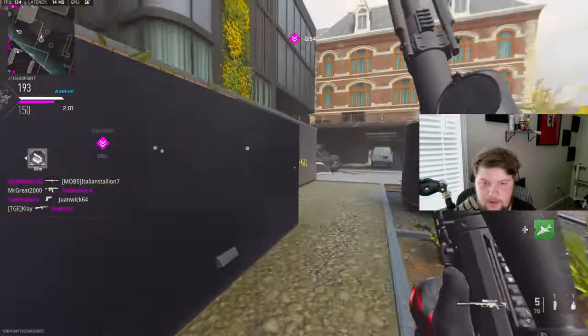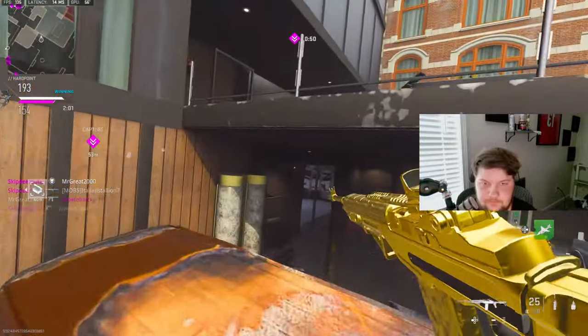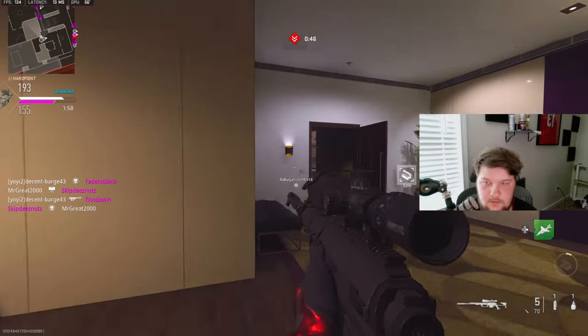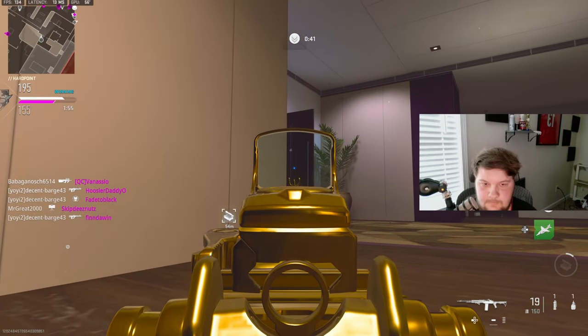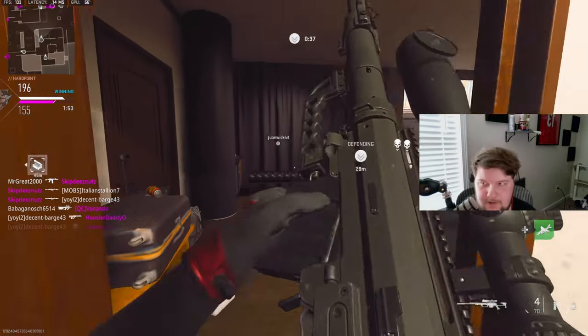We are going to top bed and we're gonna get a bunch of kills right here. This could be the nuke. Did he die? Oh my god, he died — that was the guy that killed me last time.